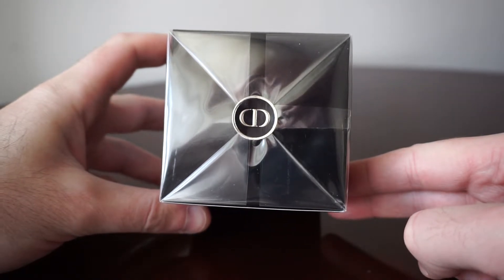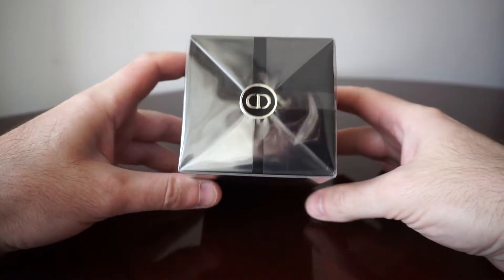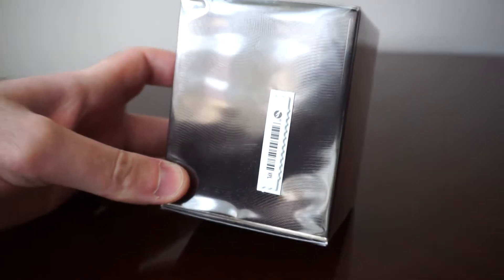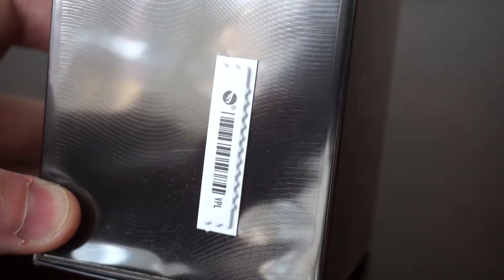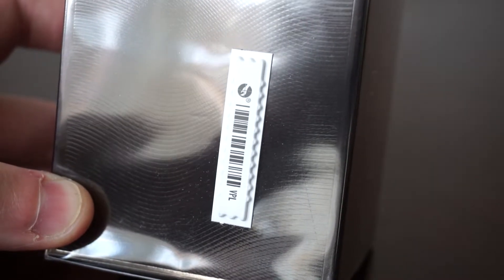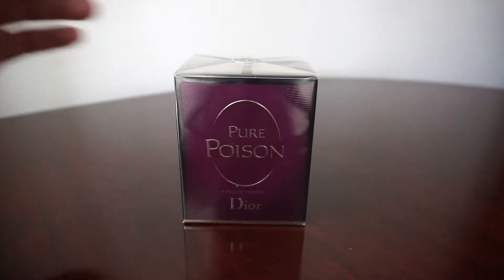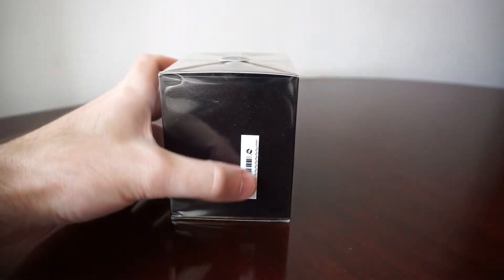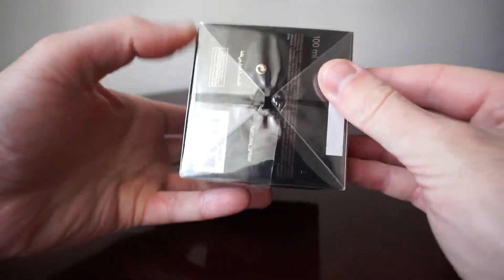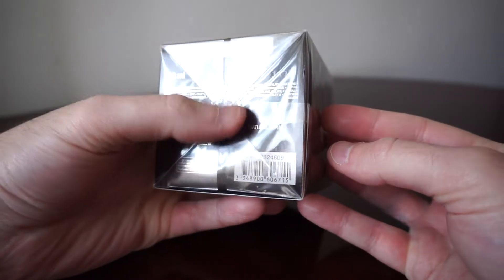On this side we see the security barcode. The vast majority of Sephora perfumes will come with this, but it's not mandatory — if you buy some perfumes from them without this security tag, don't worry. And on the base, right here, this is how it's wrapped up without any other seal.